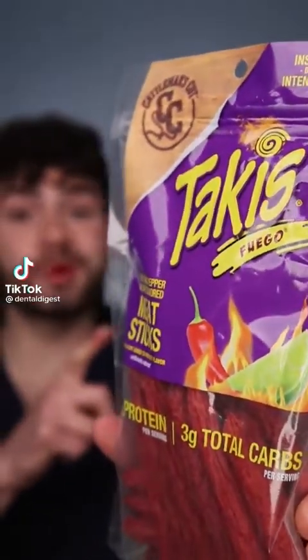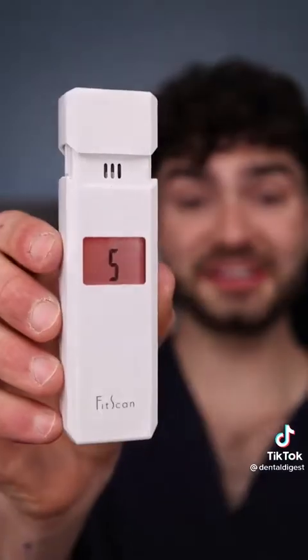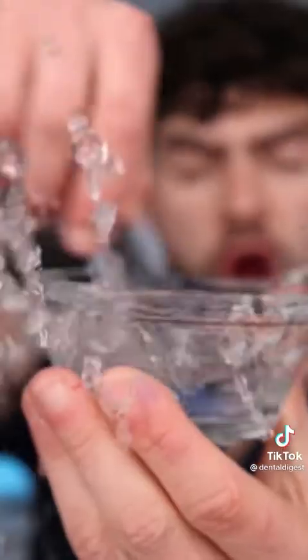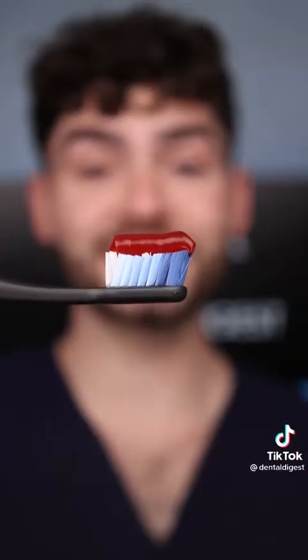Let's find out if Taki meat wieners will give you bad breath. This thing looks gross and the insides look like a hot mess. Not good. Let's check the before results — a five, as expected. A wiener stick toothbrush and flaming hot toothpaste. Fat globs. This is Dental Digest, let's get brushing. This toothbrush makes my hand smell like meat and this toothpaste has got some heat. Let's check the after results. Oof — it's still a five. This thing looks kind of tasty.